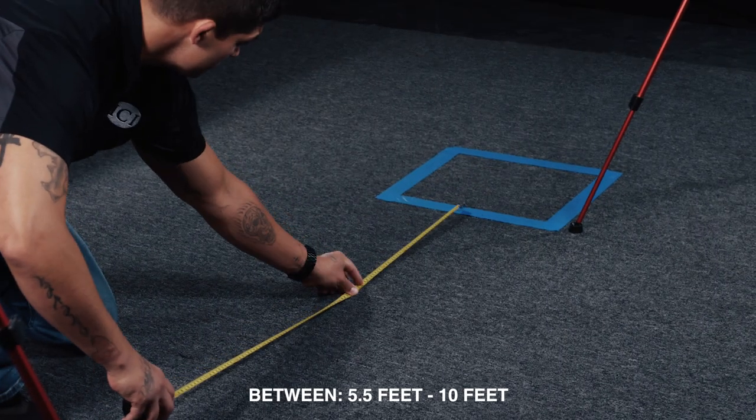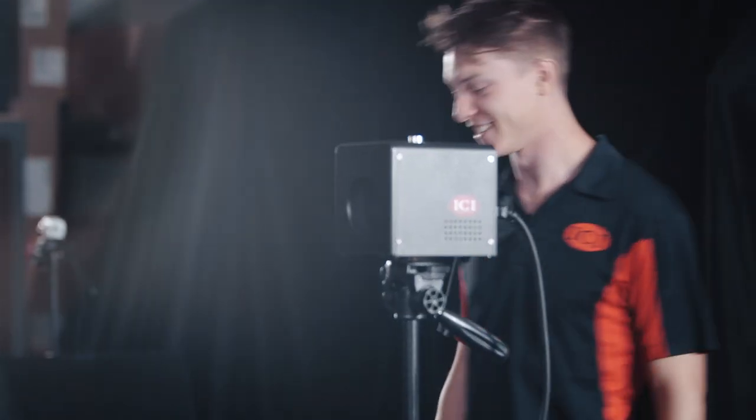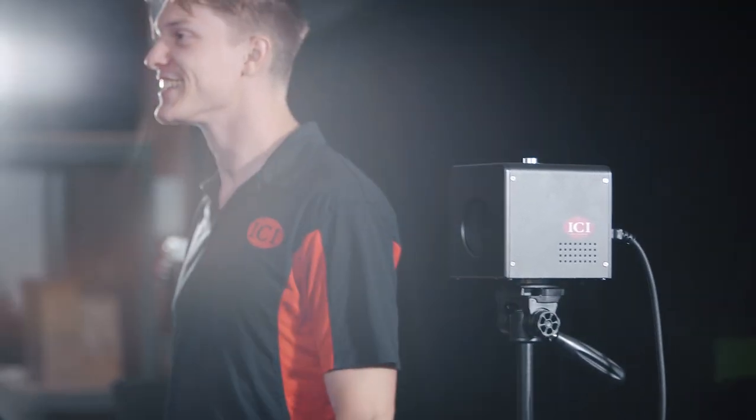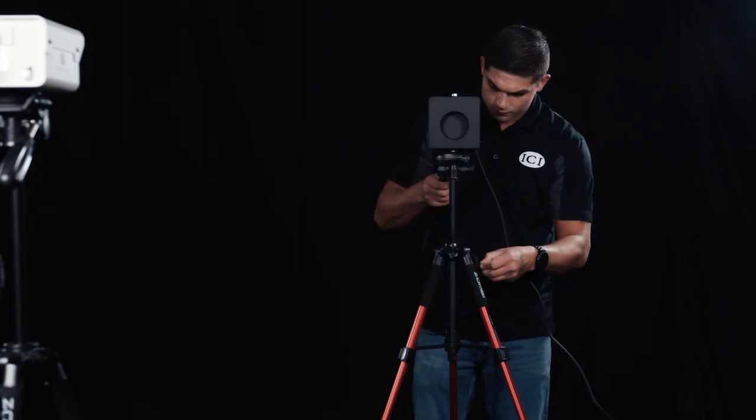Depending on the unit, the focal distance will be between 5.5 feet and 10 feet. Traffic flow to and away from the screening point should be well marked. Remember, all equipment should be set up in conjunction with a homogeneous background. The system must be set up correctly to accurately screen individuals for an increase in body temperature. Proper focal distance, height of the equipment, and the relationship between the camera, the temperature reference source, and the individual are essential for successful temperature screening.